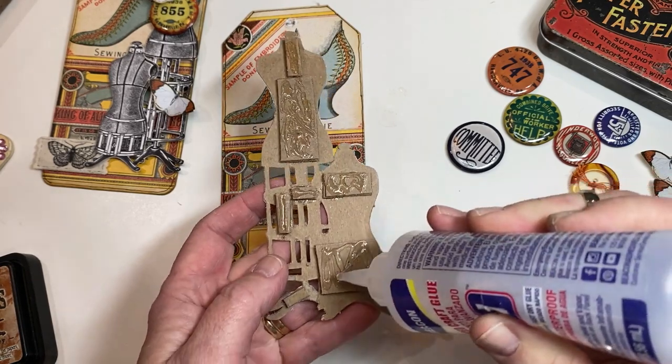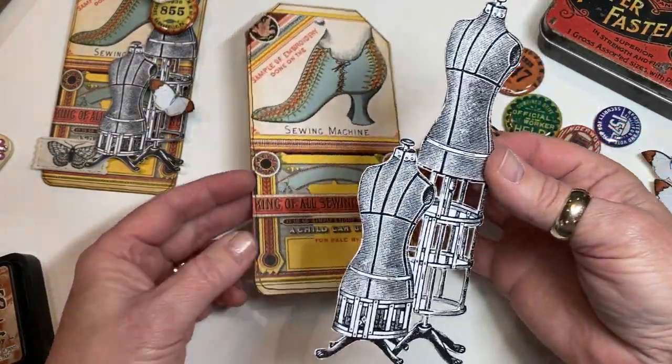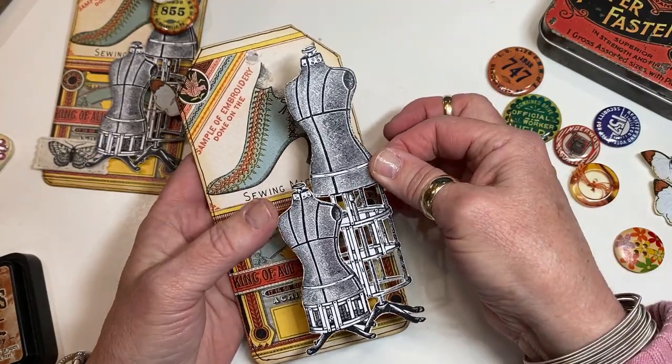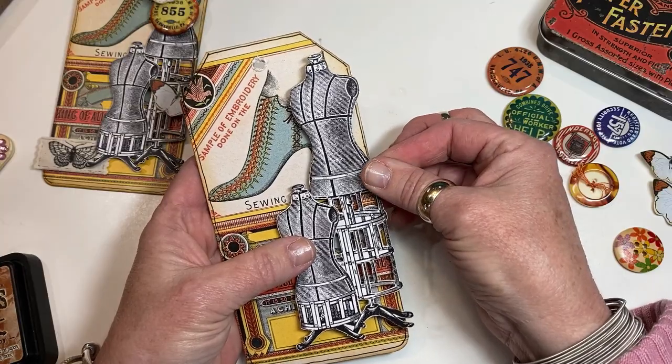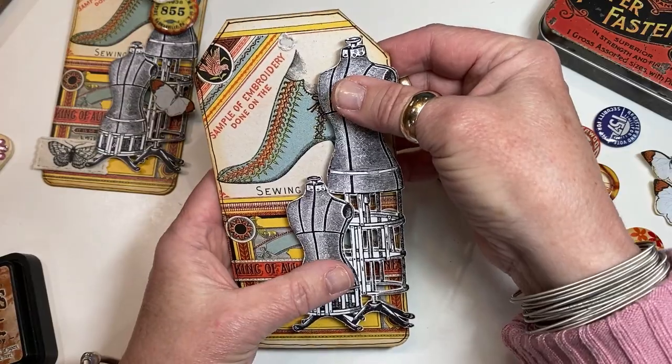I'm just going to eyeball it and stick it there. I want a little bit of it to hang off the edge of the tag — and that's just about where I want it.